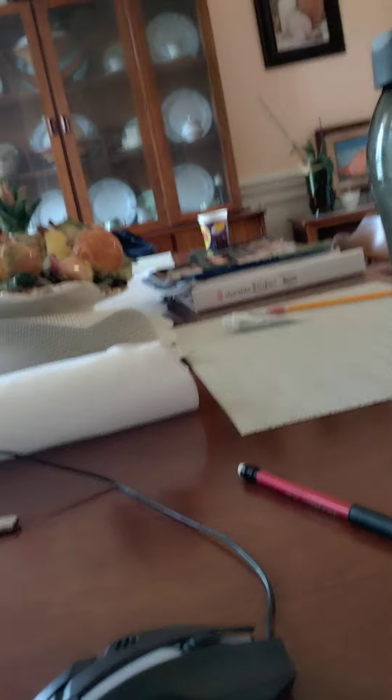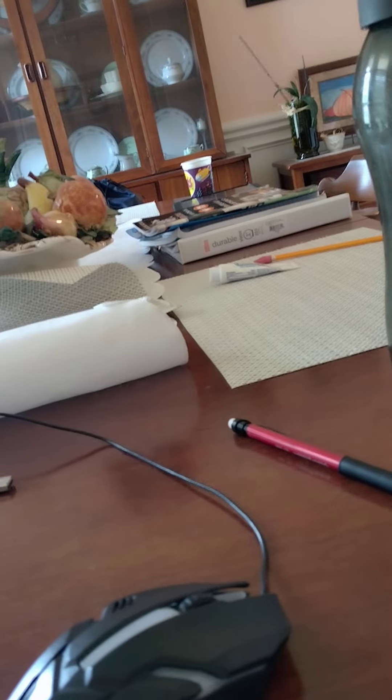This mouse is a bit light — I could probably chuck it all the way across my house. I'm literally recording this on my kitchen table because I really have no other place to record it.